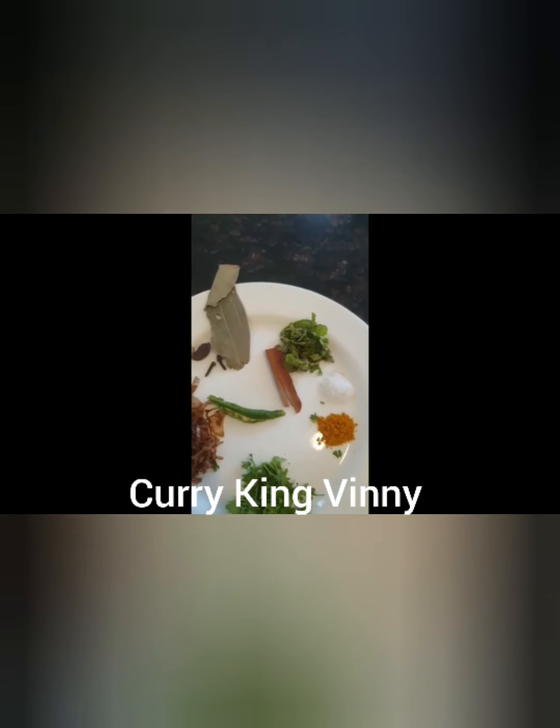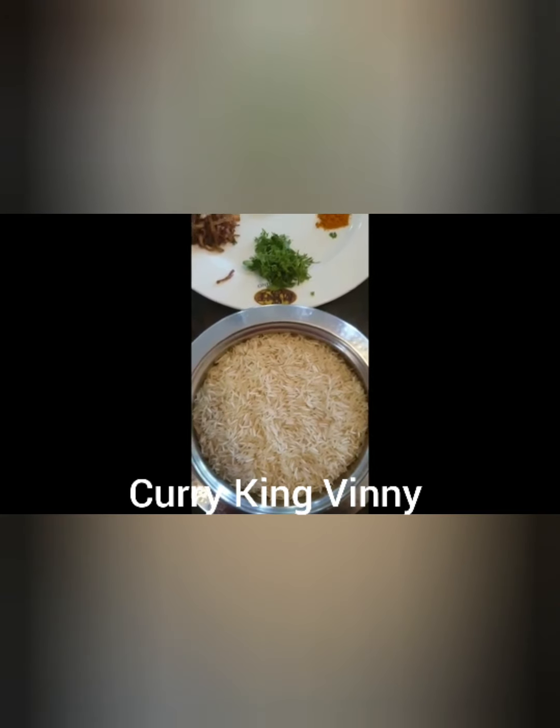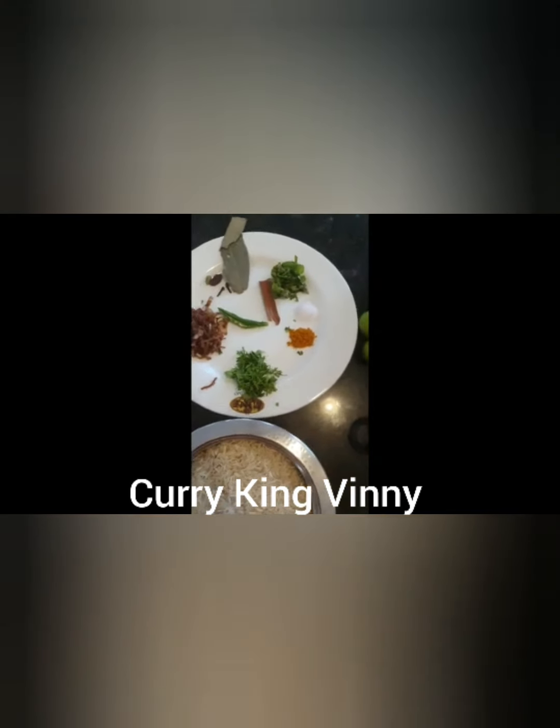The next step is, in a pan, I'm going to take hot water. I'm going to add the whole spices and chili. When it comes to a boil, I'm going to add salt, caramelized onion, turmeric, and mint leaves. Then I'm going to add the rice — I'm going to soak the basmati rice for 20 minutes. For half a kilogram of lamb, I've taken 400 grams of basmati rice.